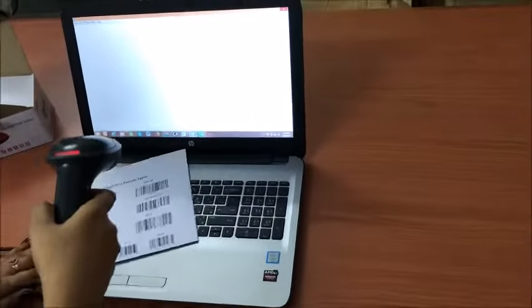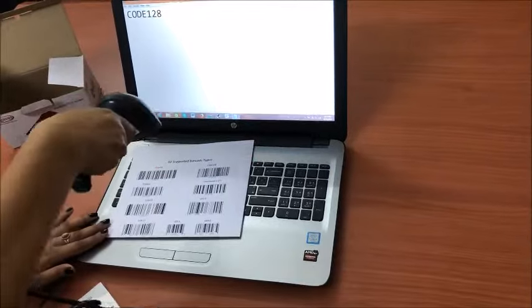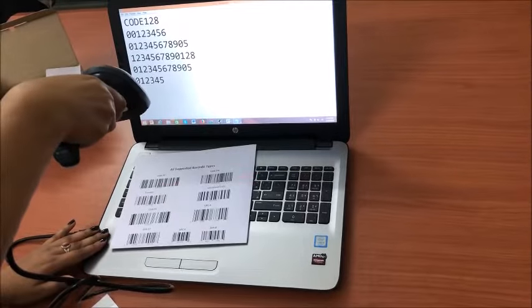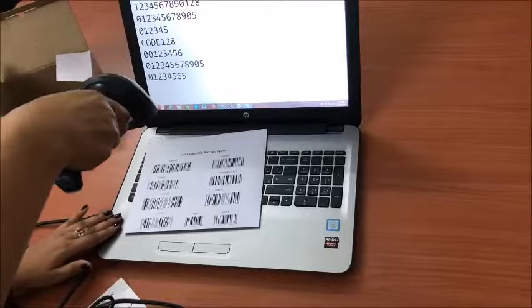Now I will start scanning some barcodes. As you can see, all barcodes are appearing on the screen.